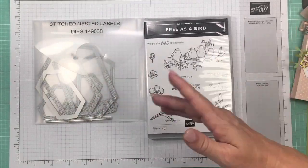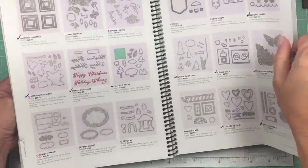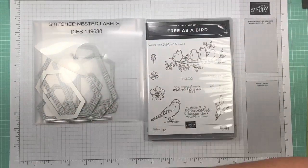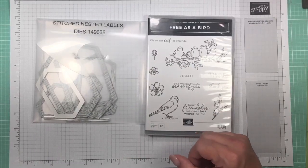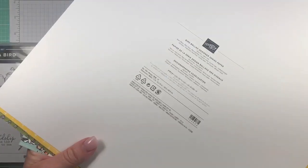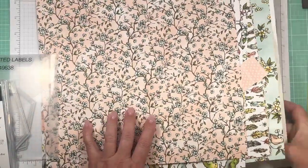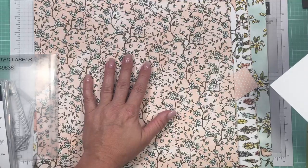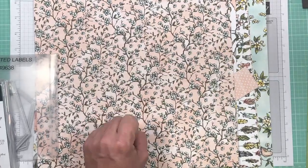I've got to get into the habit of saying 'dies' instead of framelits or thinlets. You can find those on page 196 — they coordinate with Free as a Bird and a lot of other things. I'm also using the Bird Ballad designer series paper. The colors are basic black, basic gray, Bermuda Bay, Calypso coral, crumb cake, daffodil delight, old olive, petal pink, pool party, smoky slate, soft suede, and whisper white — lots and lots of colors.